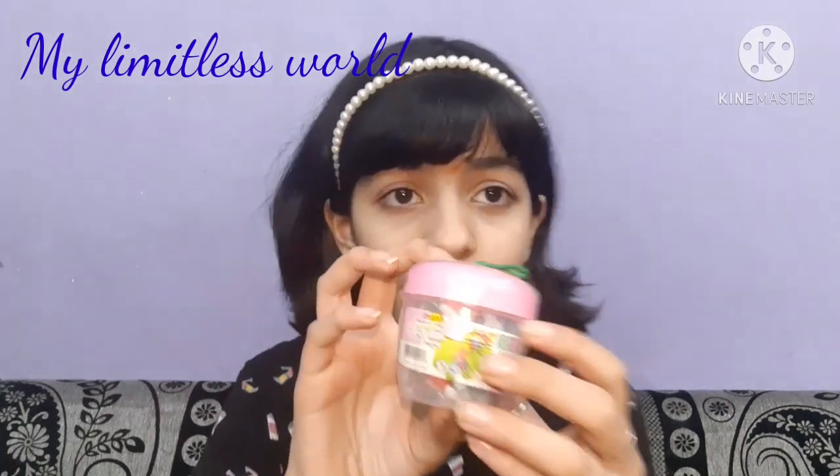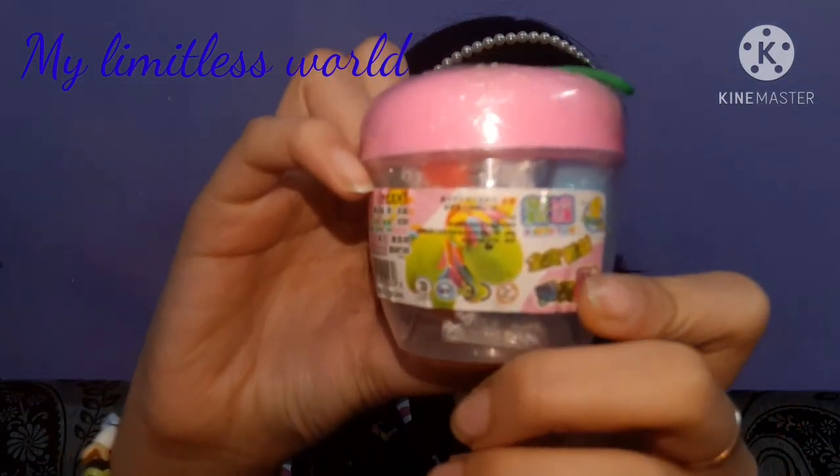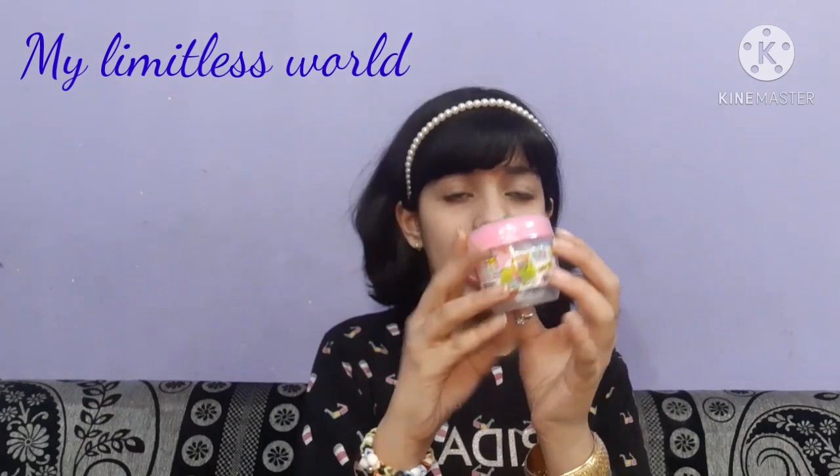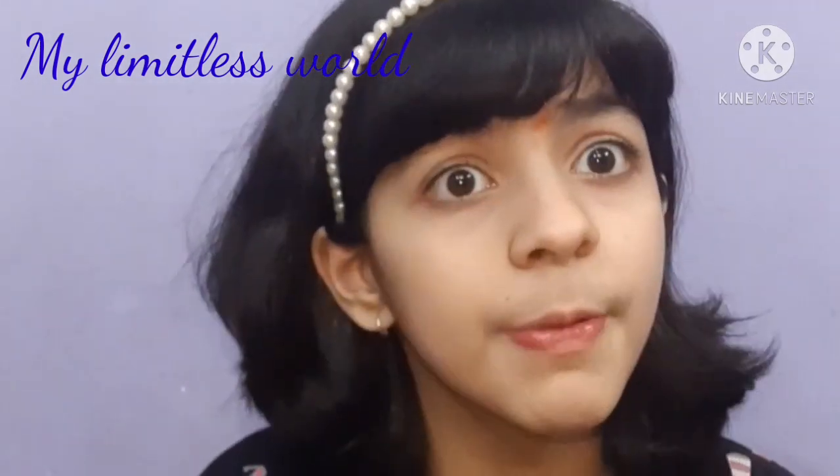Coming back to the video, I am going to review India's cheapest clay. This is the clay I'm talking about right now. It is very very cheap — it is just 20 rupees. I got it from my local toy store, just 20 rupees!